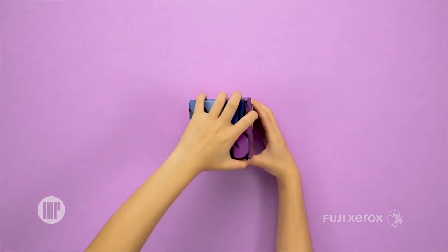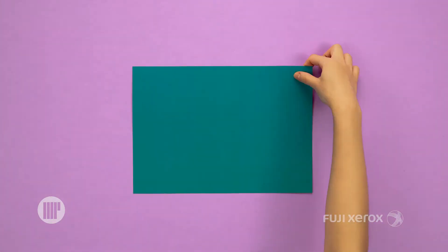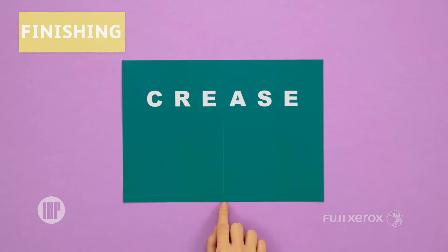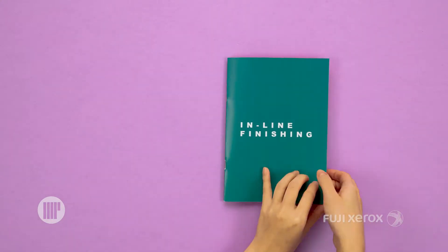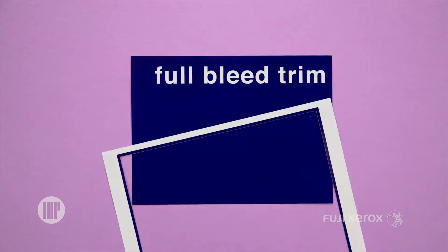This may look complex, but it's not. This is for those who see things differently, for those who want to do things differently. Ideas are never predictable or the same, and neither are your output needs.